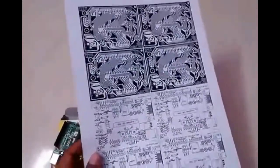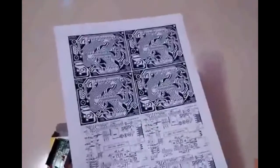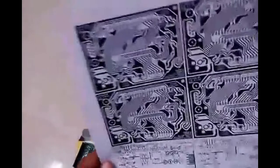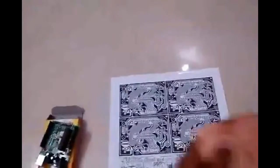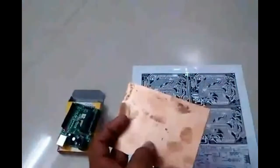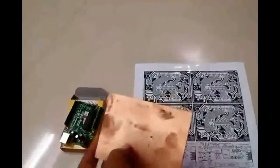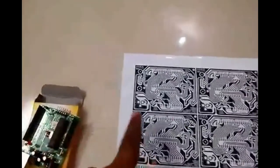All the details required to make an Arduino board are available there. I have taken this printout from the laser printer on a photo paper sheet, and using this I will make a PCB to make the Arduino board.